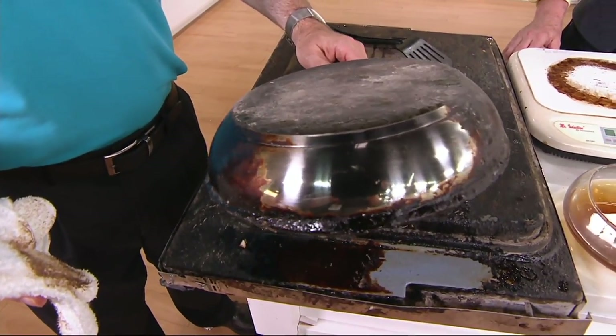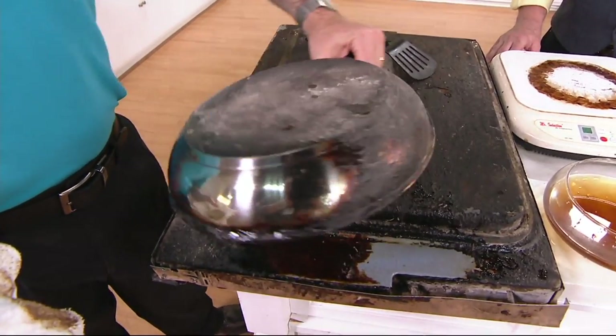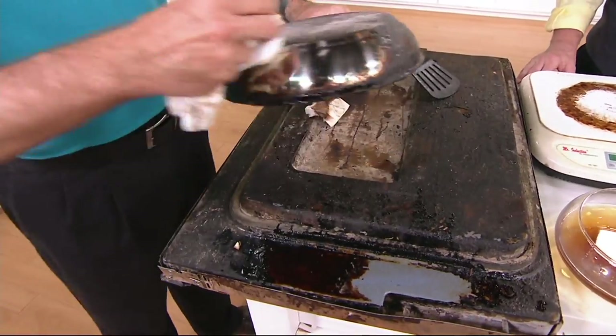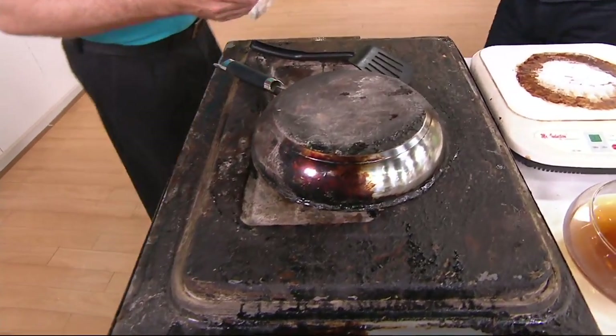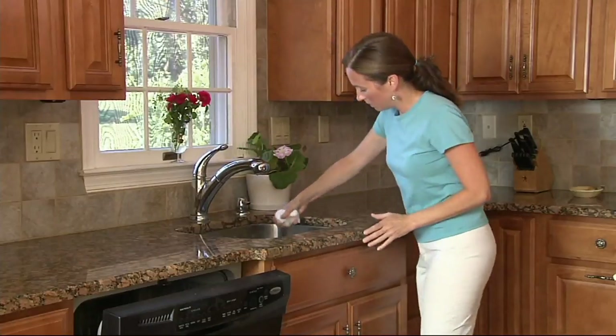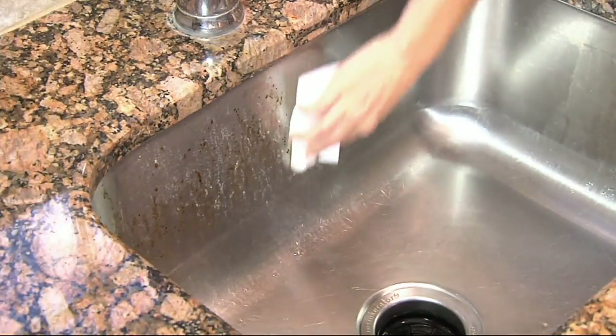Now you can display that stainless steel pot and pan again. Christopher has been our cleaning expert here at QVC for many, many years, and we have not had the It Works blocks on the air for quite some time. In fact, you and I were on the air when we sold out of the original quantity and couldn't get them back in. So this is a new configuration. Comparable retail value would be over $41, we're at under $20, and your shipping and handling is free.